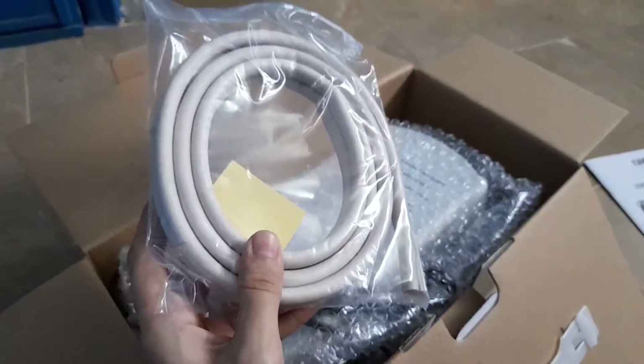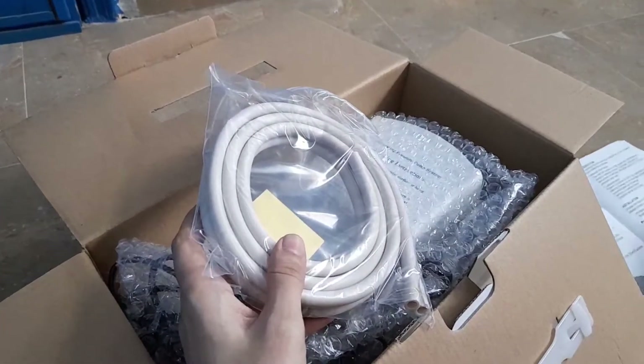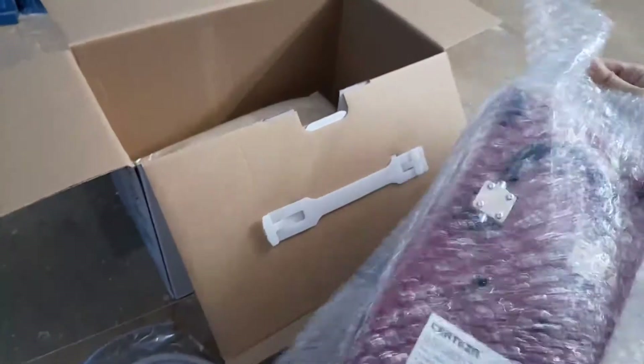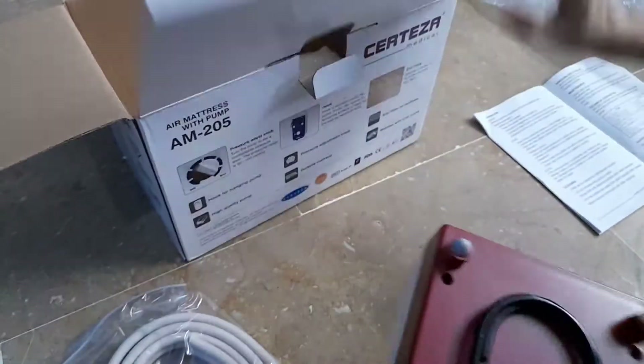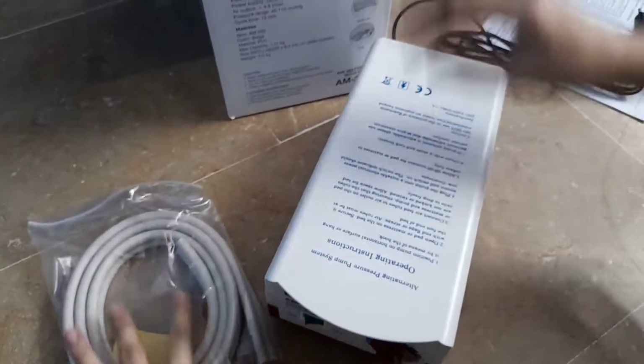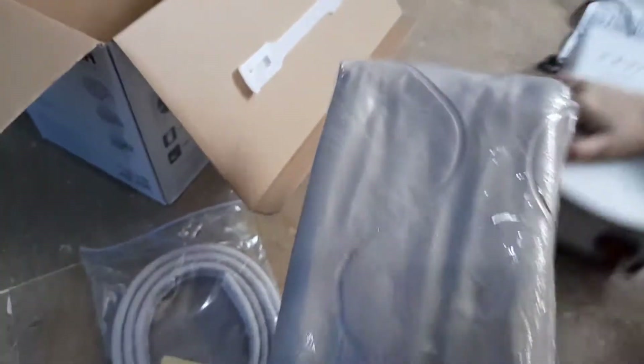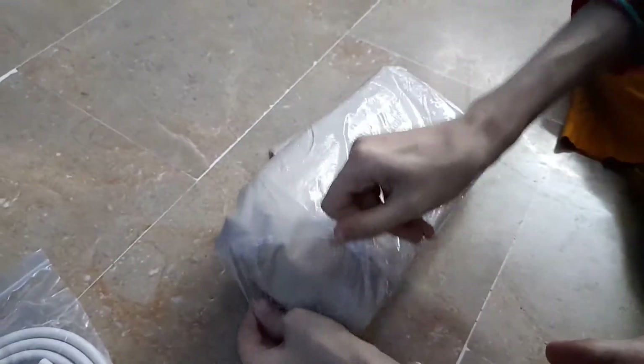Now what we have here are the cubes that we get inside. Let's see what the other things are. This is the pump, as it is mentioned. It looks something like this, and here are all the buttons — the on and off. Basically, this is the pump and these are the tubes.